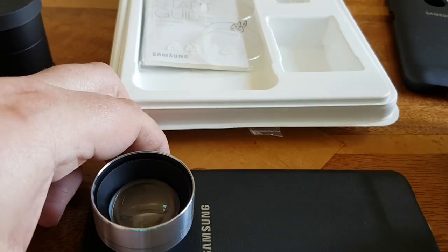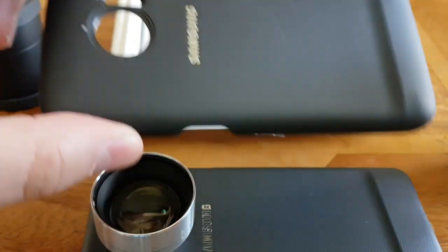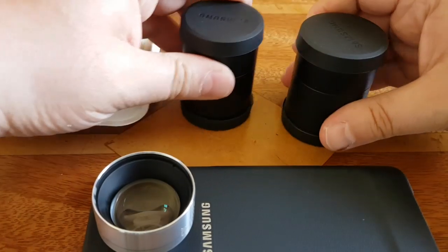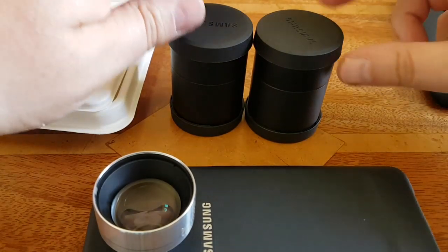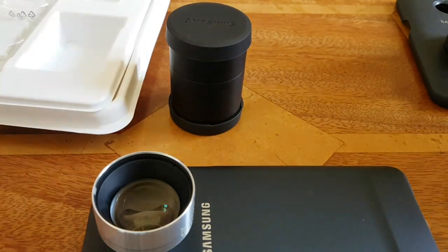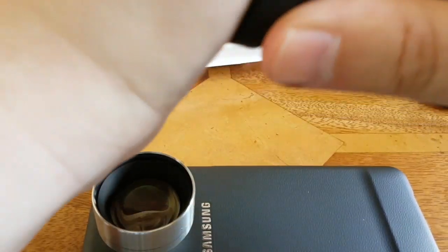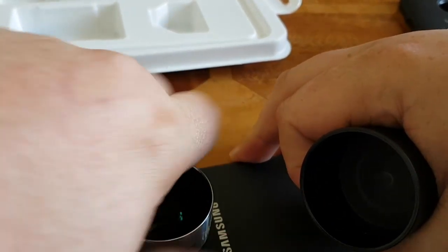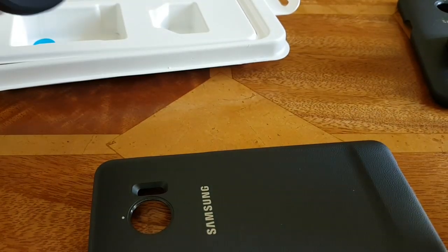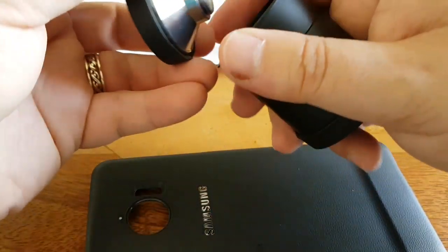But how does this compare to the S7? This is the S7 case — it's actually the same, as you can see, cut-out wise. And if you look at the two lens cases, no surprises, they're identical. So if you've got the S7 lens cover, the actual lenses are the same, and I will test that in a second. I'll take this one off and put that in, just to prove that if you have the S7 lens cover, it's only the case that's different — the lenses are the same.